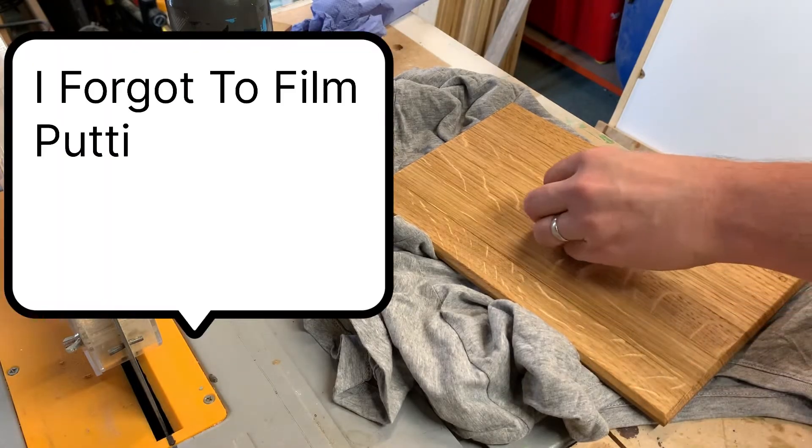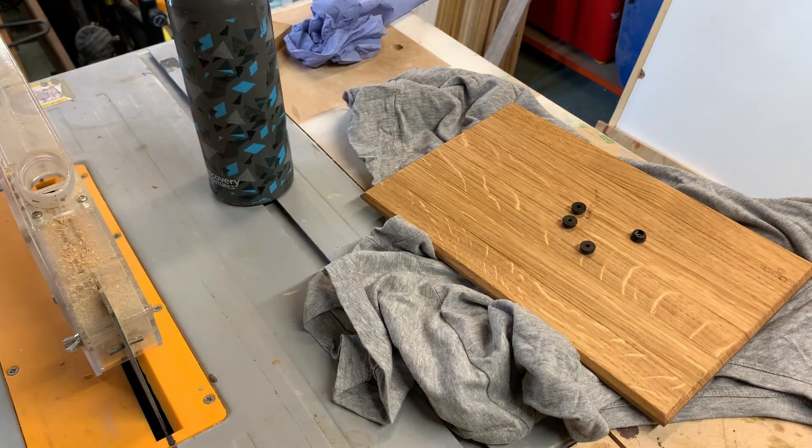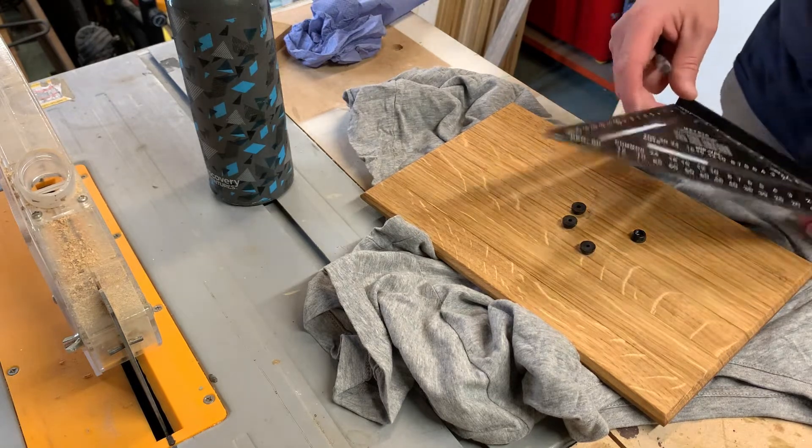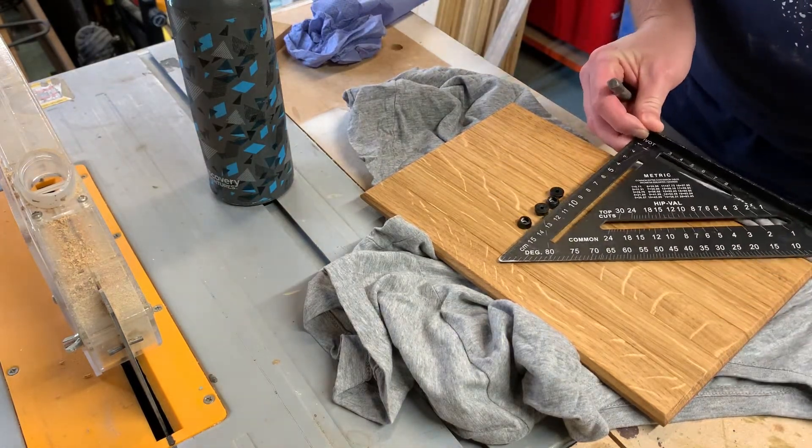The last bit then — I've just got these feet that I'm going to add on. To make sure that I get them in the right place, I'm just going to get my square and come in a centimetre from each corner.